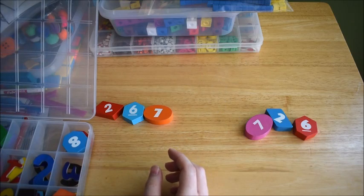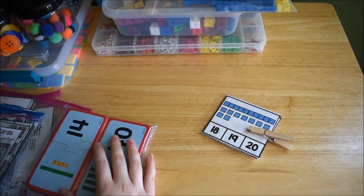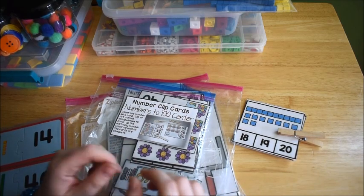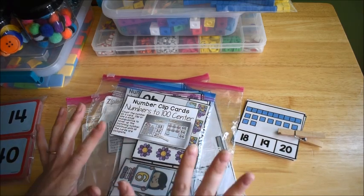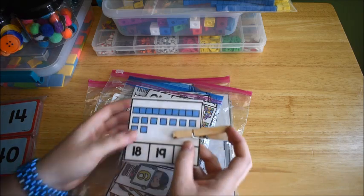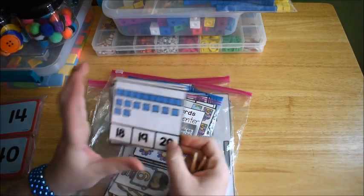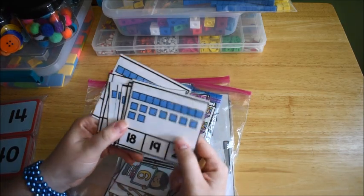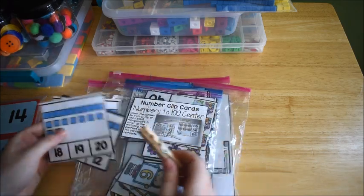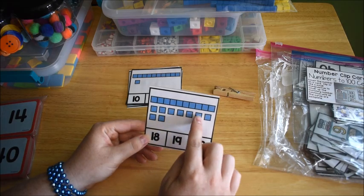Those are the two activities for practicing greater than, less than, and equal to. Now moving on to place value — these activities come from my early learners math curriculum and I think they're still appropriate for him for the first week of school. I have these clip cards; the child figures out the number — here we have 10, 11, 12, 13, 14, 15, 16, 17, 18, 19, so the answer to this card is 19.